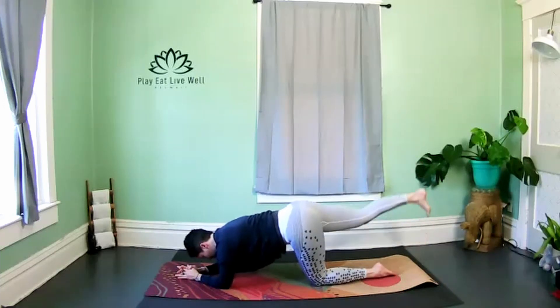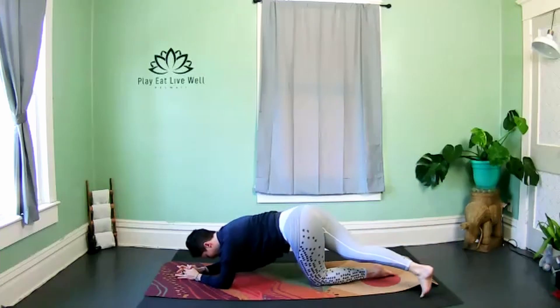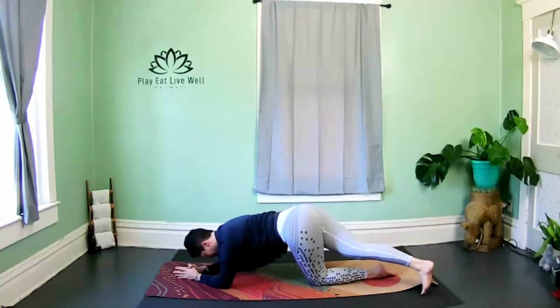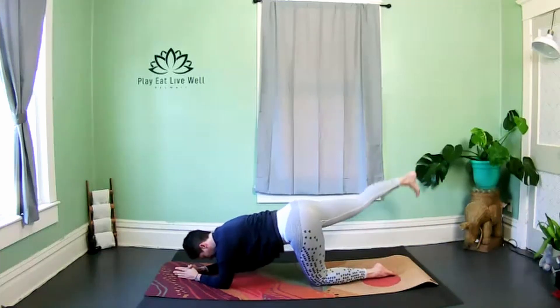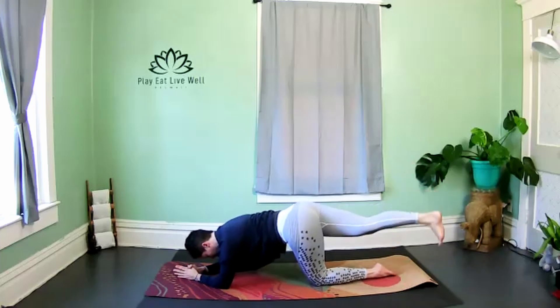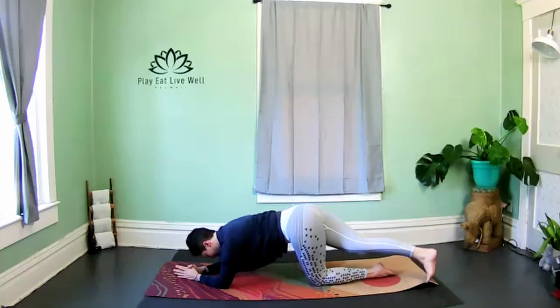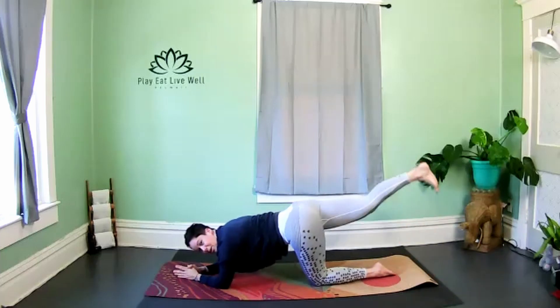The next time you lift it up, hold, and we're going to go into a big rainbow sweep — tapping to the bottom left corner of the mat, all the way up to the bottom right. Stay really grounded through your contacts on the floor, core is strong.